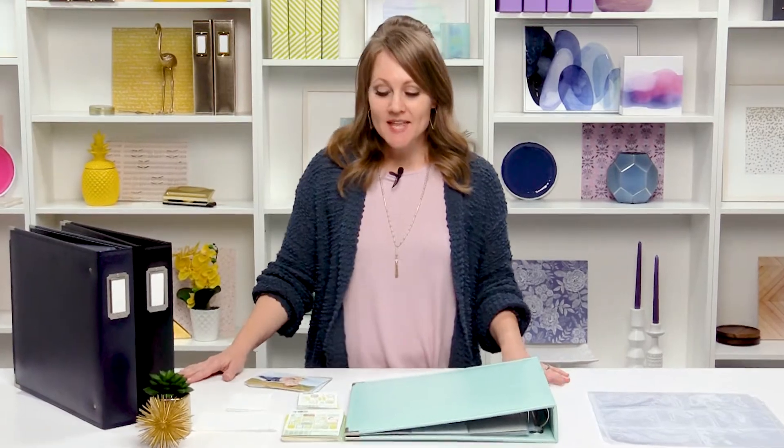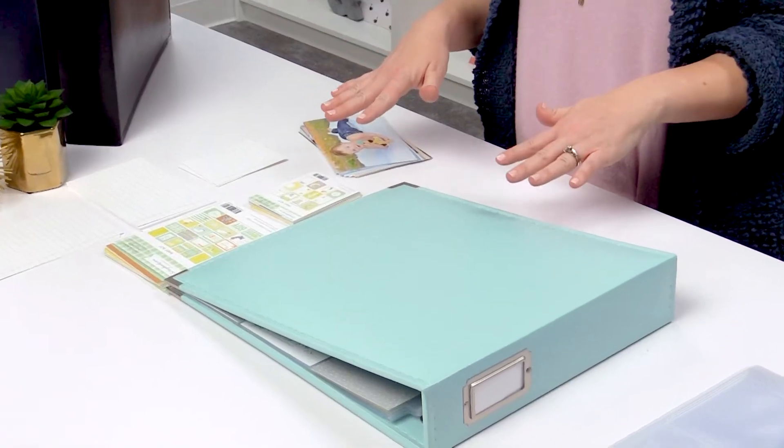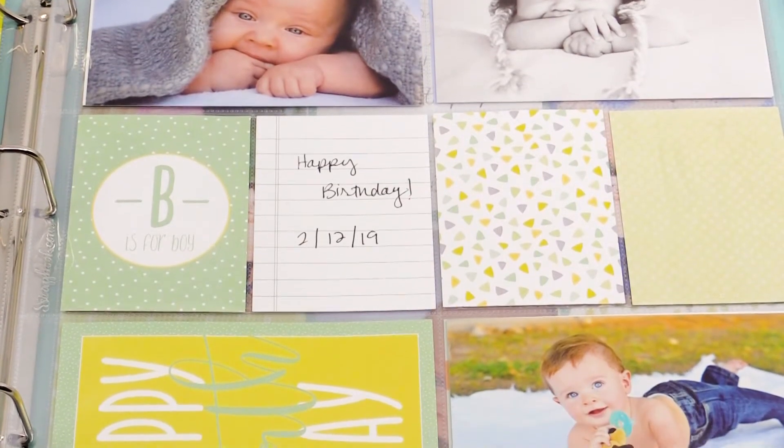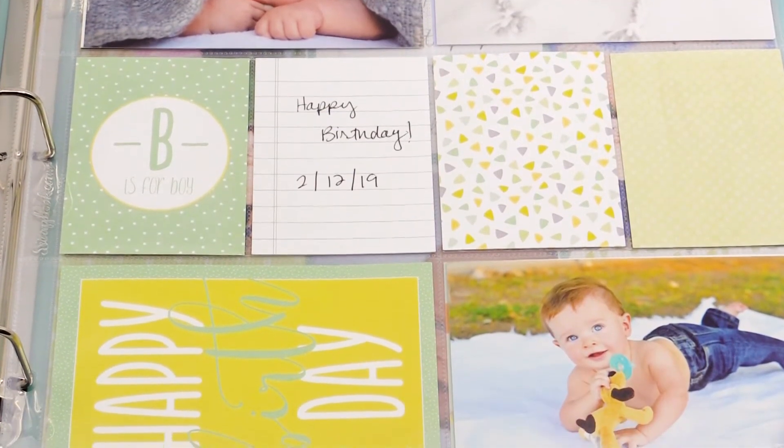Hi, this is Allison Waken and I am here at Scrapbook.com to go over the Easy Album Kit. This is the Baby Boy Kit and I love that it comes with everything you need to make a complete album. And I'm going to show you how easy it is.